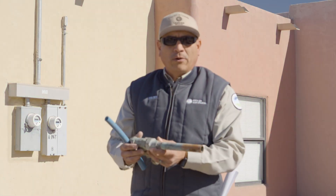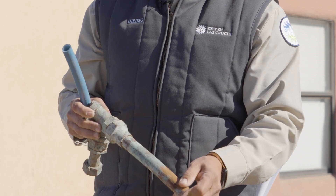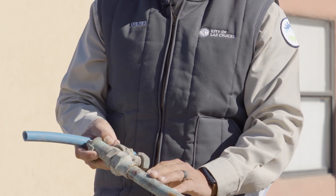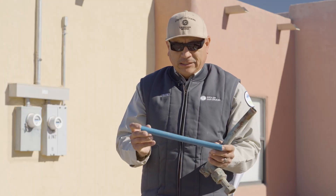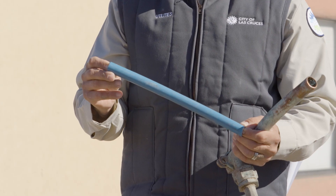This is a copper water line — it looks a little like it has rust on it and it will have that patina look. And this is a poly line, or plastic water line. This is the most updated type of material we are installing now.